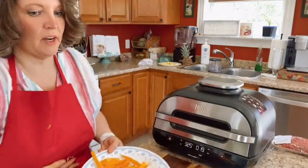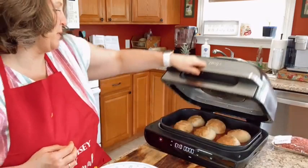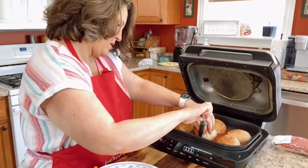Bonnie is fantastic at making french fries in her air fryer from yellow potatoes — I saw her picture of those fries and they were amazing. I have not made those yet, but they look incredible. The yellow potato fry recipe is in Trim Healthy Future.